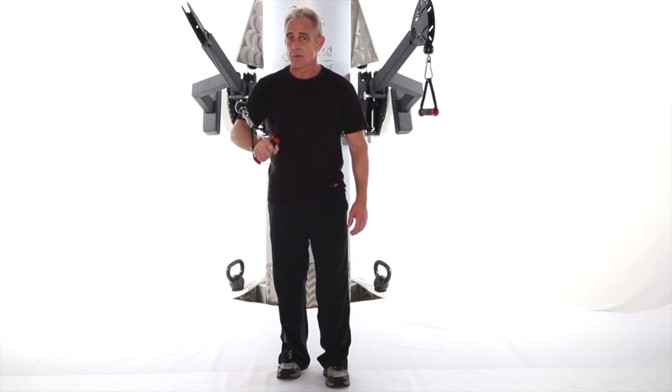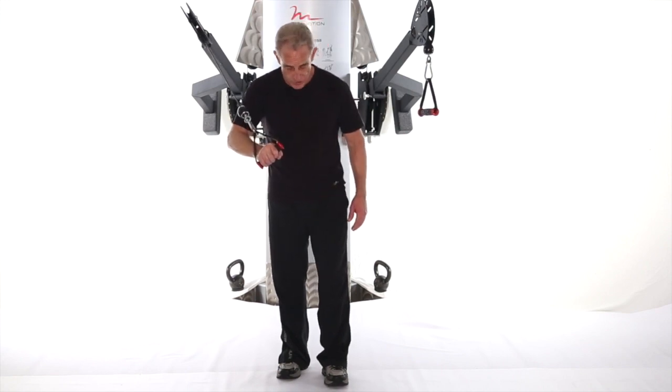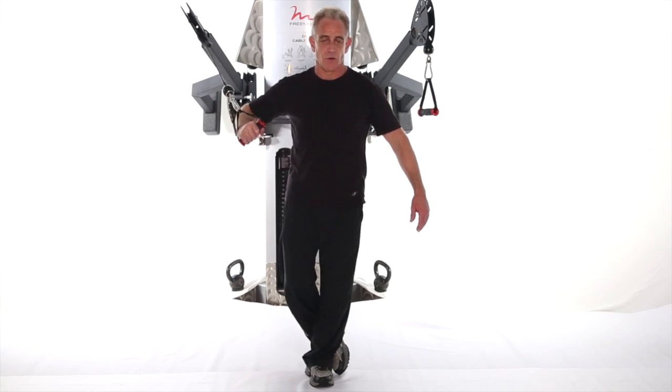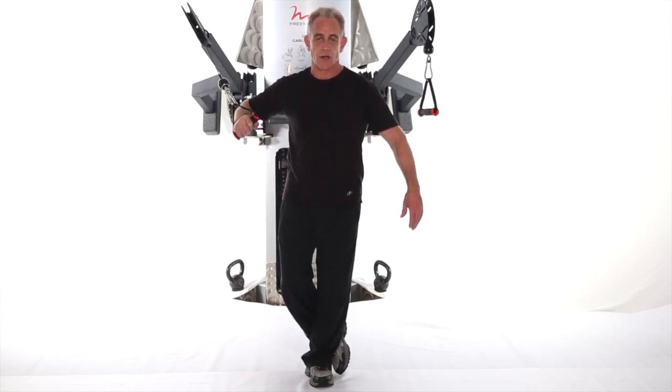This next move is a cross cable low chest press. We're going to be doing a standing non-supported version, single hand, but we'll be alternating the foot or feet. You really have to keep your form in alignment on this one, and it's going to be very entertaining as you swap feet to see just how different pieces of the body get involved.